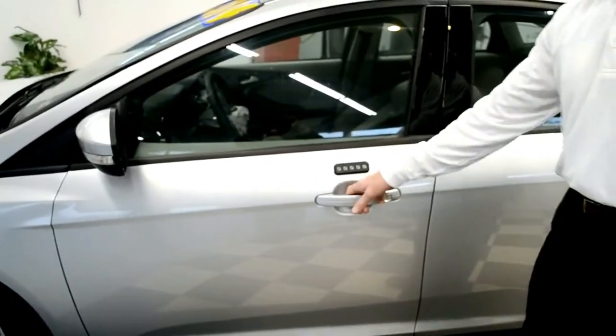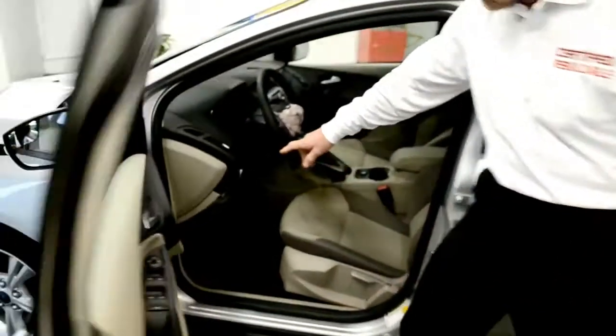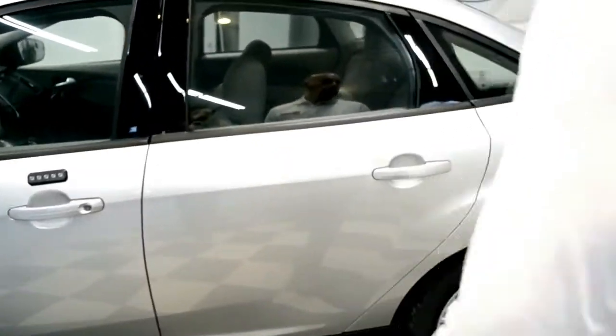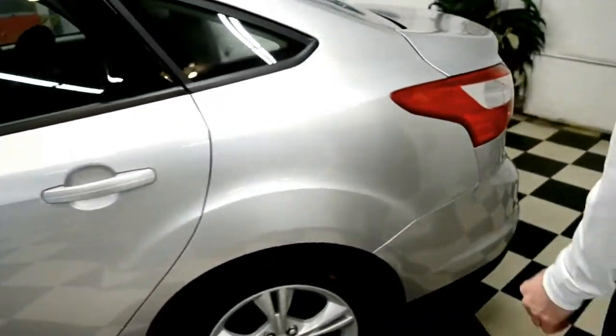You have the driver's wheel airbag off and you have a knee bag — it's been deployed. Nice interior, nice colors. No dings or dents around the rest of the unit.